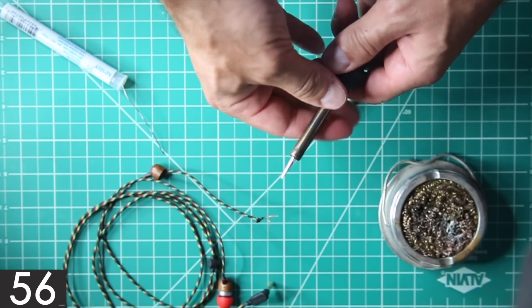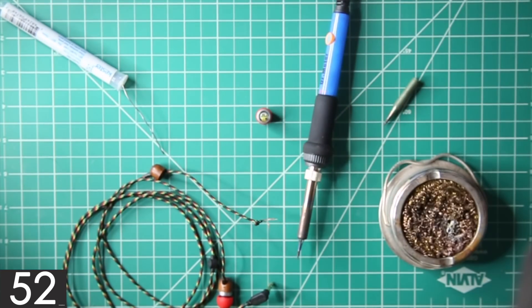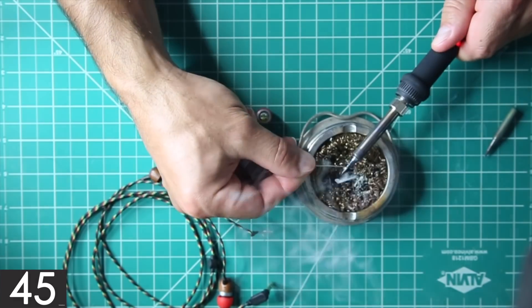Now, on to the project. I decided to replace the tip with a different one that was slightly smaller. Of course, before soldering anything, it's a good idea to tin the tip of the soldering iron as preparation.